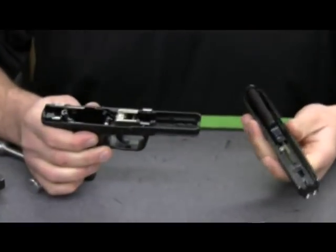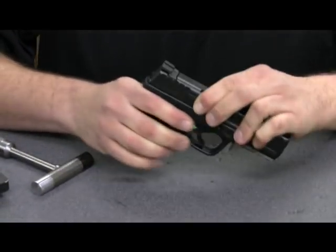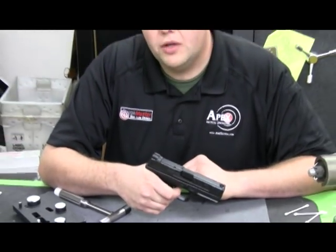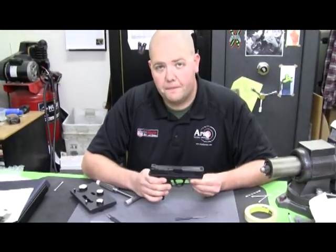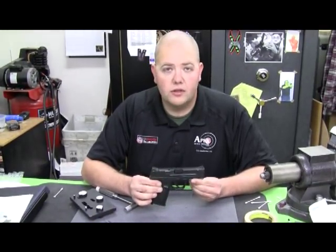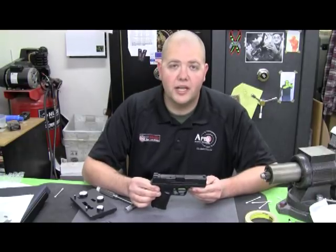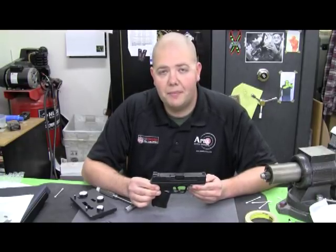We'll go ahead and put the slide back on the frame. With it locked in place, we should have somewhere right about a six pound trigger pull, down from nine pounds from the factory. If you have any questions or other issues with installation, please feel free to call us or contact us on our website at www.apextactical.com.